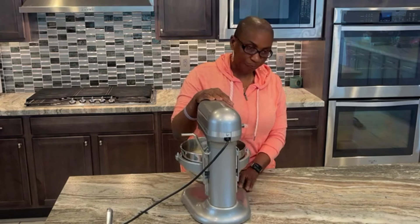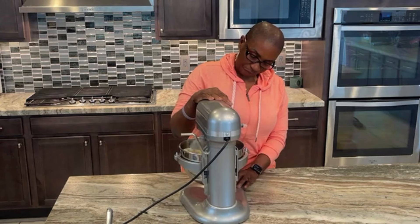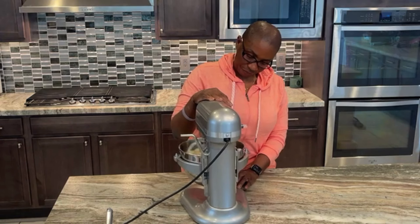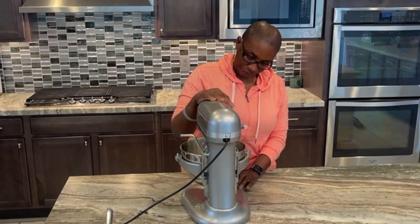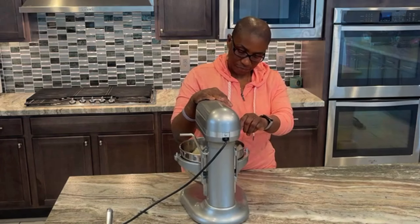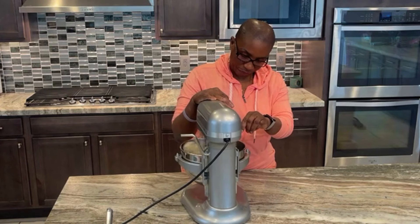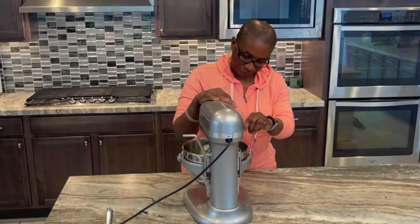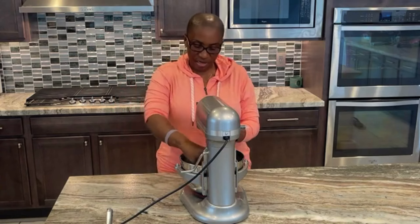There are a few things that can cause your dough not to rise. Number one is the viability of the yeast — you have to make sure the yeast is still active. This is why it is important to test a small amount by blooming before you use it. Water temperature can also affect the dough; if the environment is too cold, the dough may not rise properly. Dough consistency is also important — make sure the dough is not too dry or too wet.